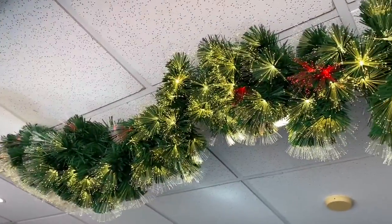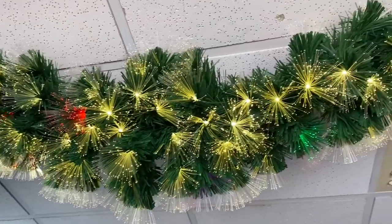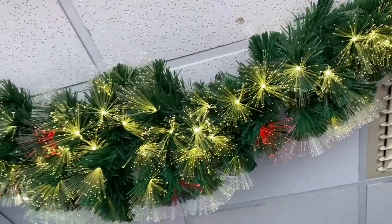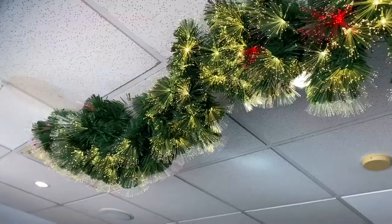Always popular on the Christmas display is the white and colour fibre optic garland. It's two metres long, mains powered, plug and play. Doesn't it look incredible?